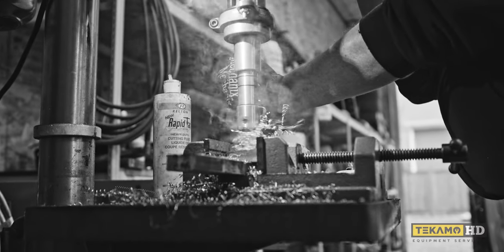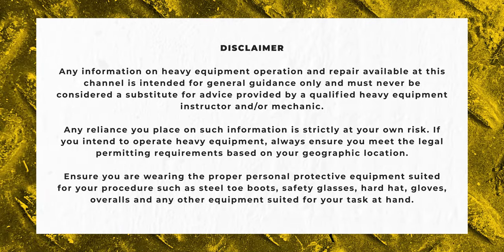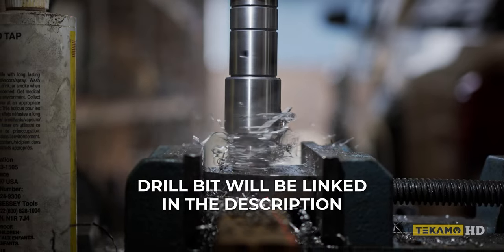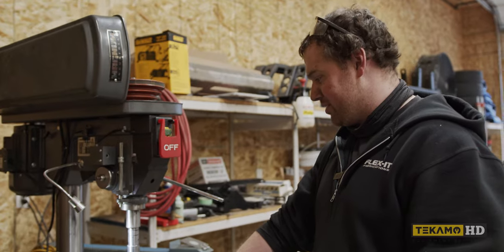Definitely been a game changer — I will never go back to a regular drill bit again. This is an annular cutting bit that I just got for my drill press. Straight up, it's way better than any regular drill bit I've ever used before.